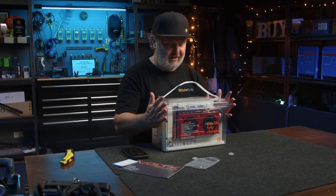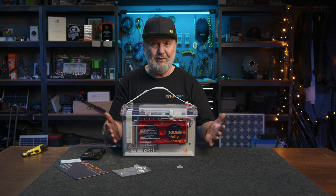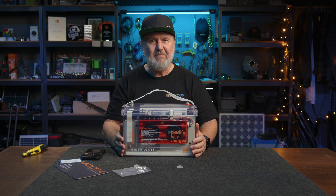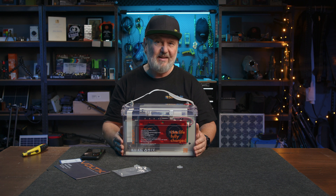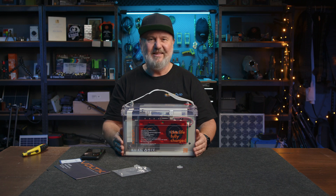Here in Australia that's generally not a problem unless you live in some alpine areas. So thank you Voltex for sending me this battery — this will be very useful for camping applications. I've actually got an RV here and the house battery has only just failed, so I can see this being a very useful house battery for my RV. Anyway, thanks for watching. See ya!